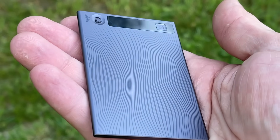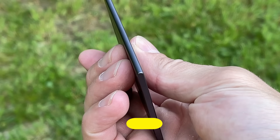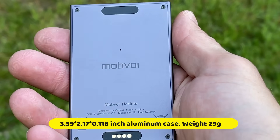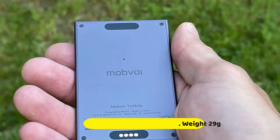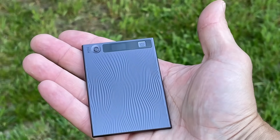Let's first look at the device itself and see what comes in the box. It's super thin and sleek — only a little over 0.11 inches thick. It's got a lightweight aluminum body, about the same size as a couple of credit cards stacked up.